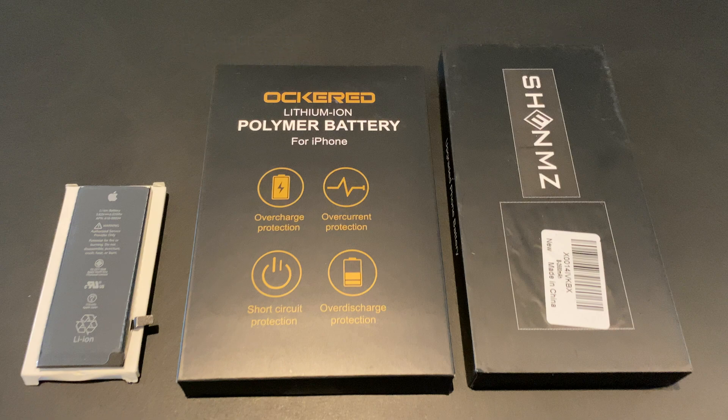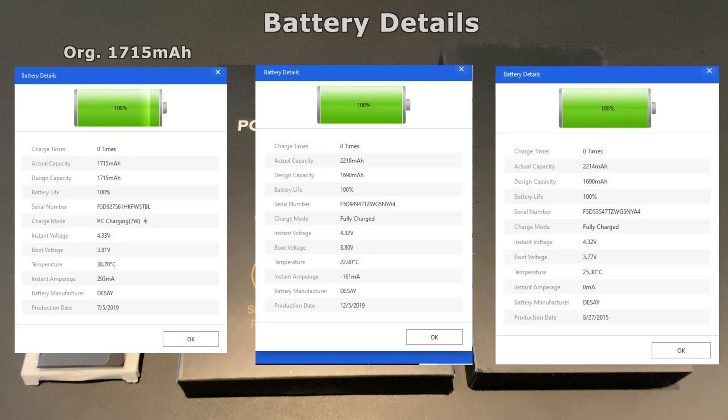Now let's look at the details of these batteries using 3U tools. These screenshots were taken after I installed the batteries and charged them to 100%. All of them are made by Disay, which is a known Apple battery manufacturer, so that's a positive. But it is interesting to note that the boosted batteries both have a lower design capacity than the stock Apple battery. Also note that the Shinmitz battery does not have an actual capacity higher than the Awkert battery, which is strange when they promise 2580 mAh. The production date is 2015 for the 2580 mAh battery, so maybe something's fishy with that one. But let's see what the test will say.